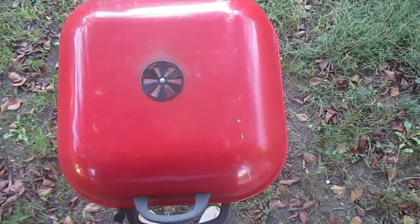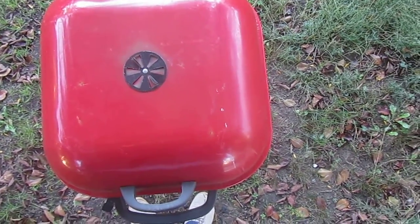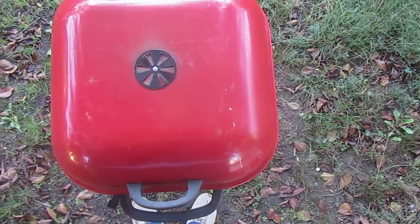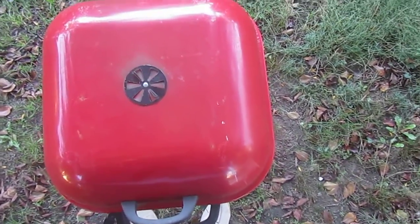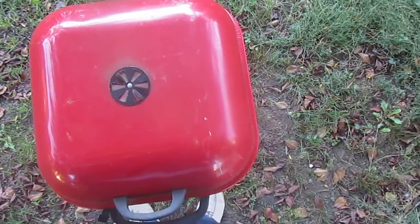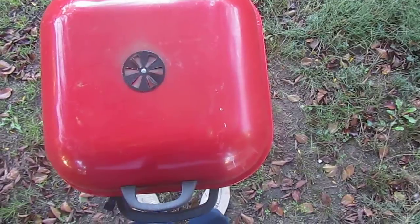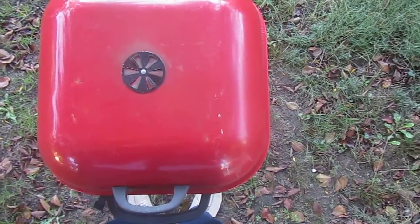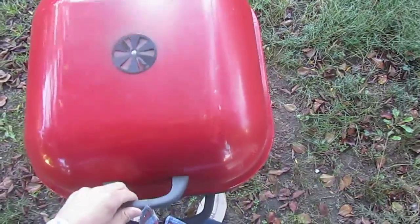So the probably the best part about this grill — well, there's three things that are really good about the grill. One is I named it Paul, that's a pretty good name. Two is I painted it red because it's my third favorite color. And three, it came with an added accessory that's pretty nice.